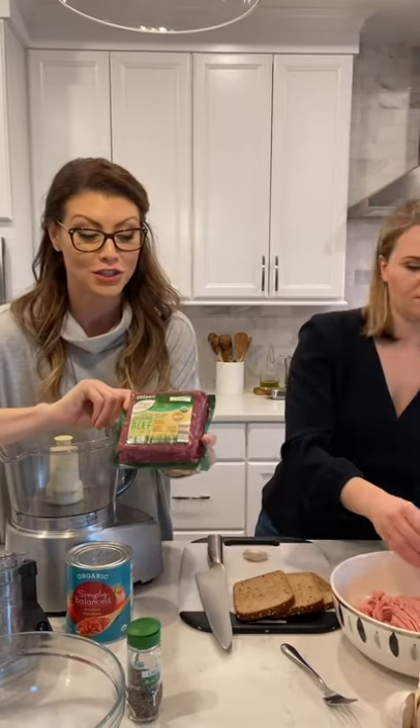We are going to start with a pound of ground turkey which we got from Whole Foods, and a pound of ground beef which I picked up from Aldi's. I love using Aldi's non-GMO grass-fed organic ground beef, so we're going to put those in our bowl and then she's going to show you a hack for breadcrumbs.